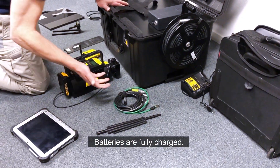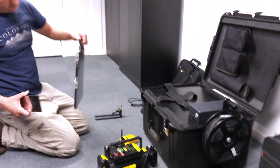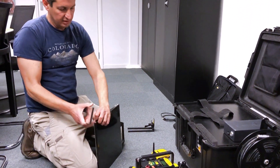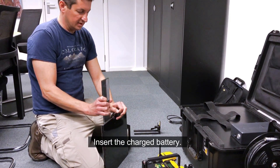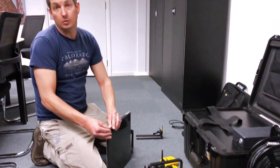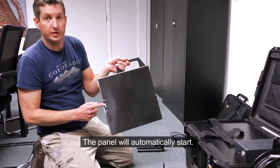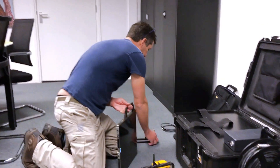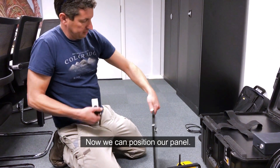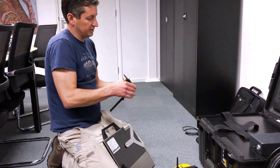I have all my cables should I need them. I have my panel — the first thing I do with it is put a panel battery inside. Once it's in, the panel will auto-start, as you can see on the screen here. Then I can position the panel according to my desired angle.